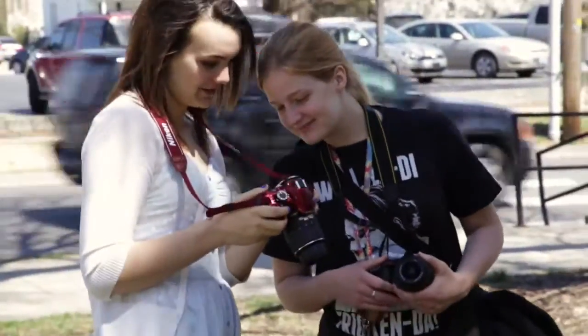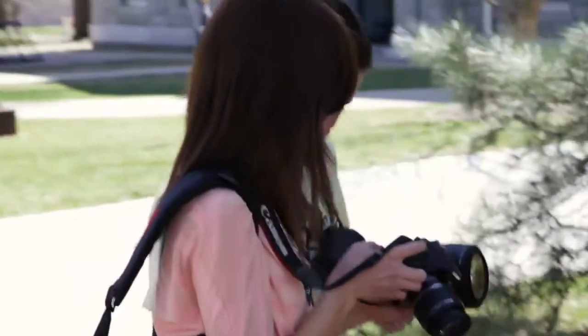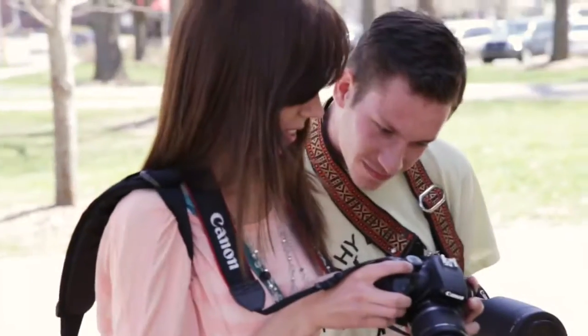The small screen on the back of the camera inhibits sharing. It's difficult for someone who knows what they're looking for to see much. For a beginner, let alone for a group of beginners, it's not very functional.